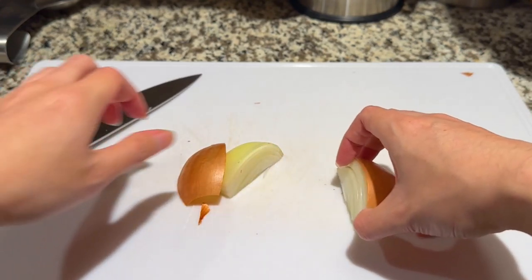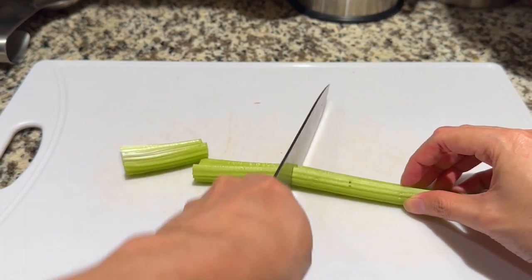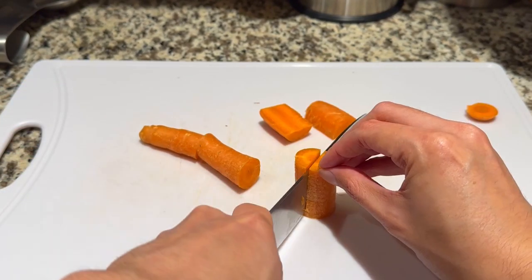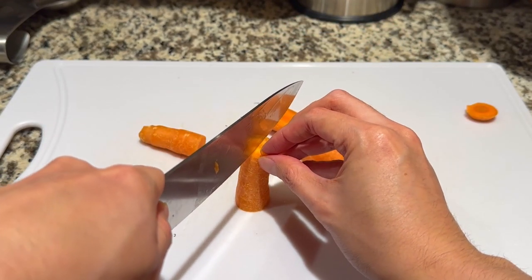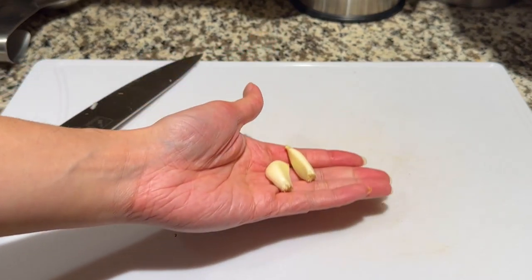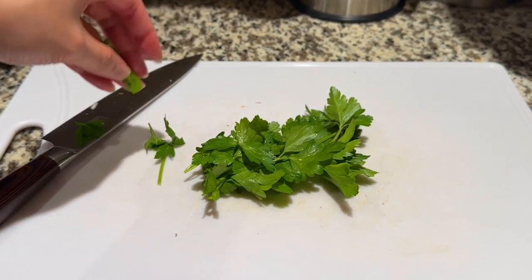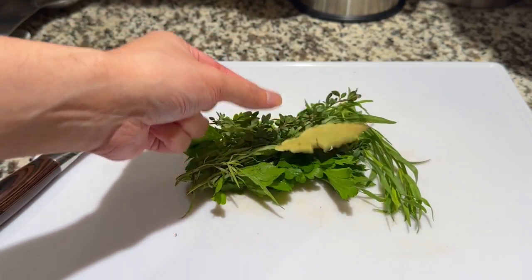Next up is the mirepoix. Cut up a yellow onion — leaving the skin on is fine — into halves, or if it's a larger onion, cut it into quarters. Then a celery stalk into large sections, and finally a carrot into similar-sized sections. I also opted to cut each carrot section in half to create more surface area during the simmering process. Next I'm throwing in a few peeled cloves of garlic, and for the herbs: a handful of flat-leaf parsley, a few sprigs of tarragon, a few sprigs of thyme, and finally a bay leaf.